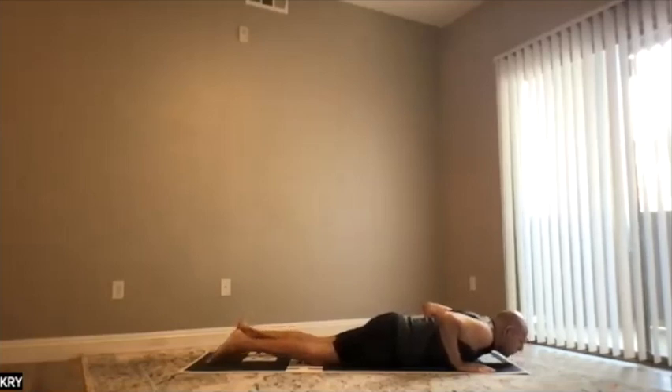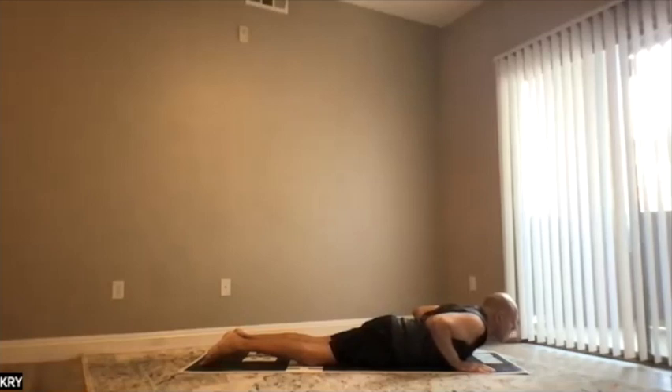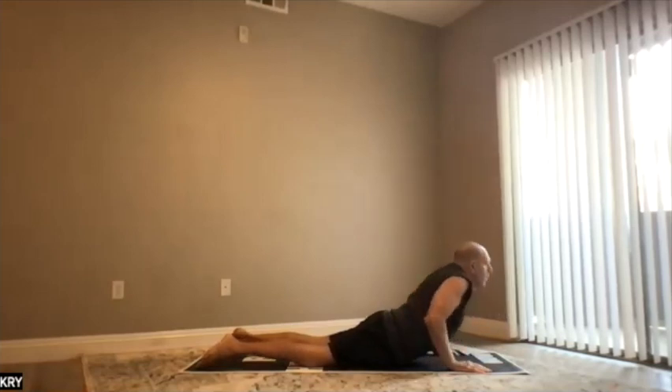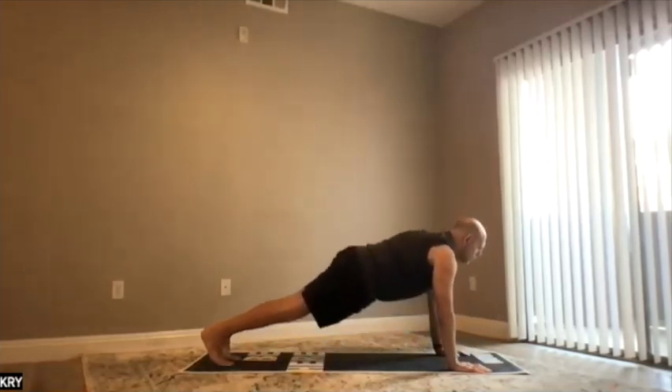The groin to ground, shoulders back — Cobra. Stomach, navel on the ground, not too much working in the arms, not too low. That was seven. Eight: we go up and go to Downward Dog.